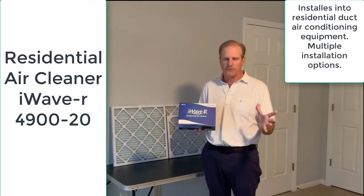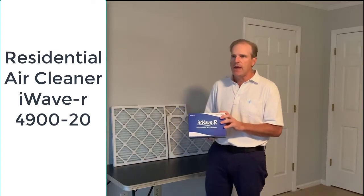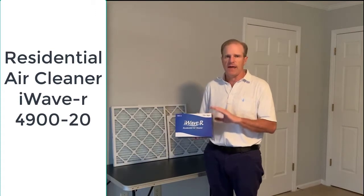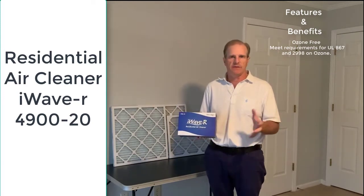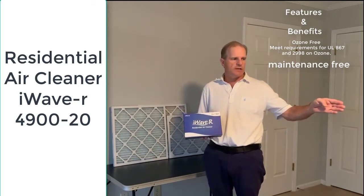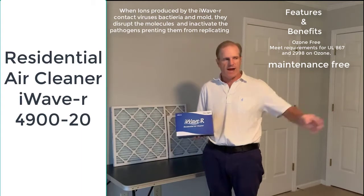Let's go over some of the features and how it works. One of the great features is, unlike some UV lights, this doesn't produce any ozone — that's one of the main benefits to the iWave-R. Another great benefit is it doesn't have any maintenance associated with it. With UV lights, they'll typically be changed every one or two years because that's how long the bulbs last.